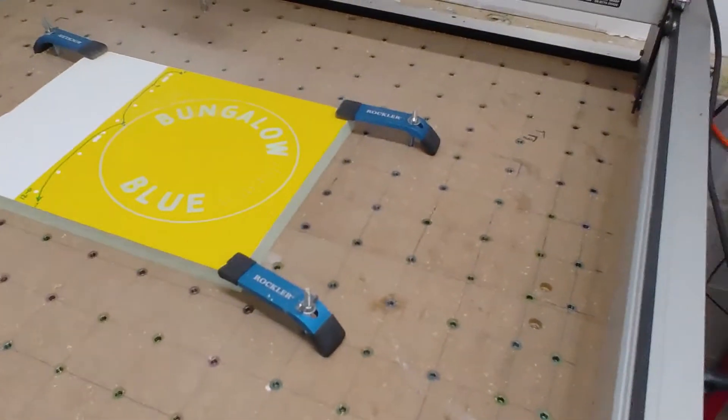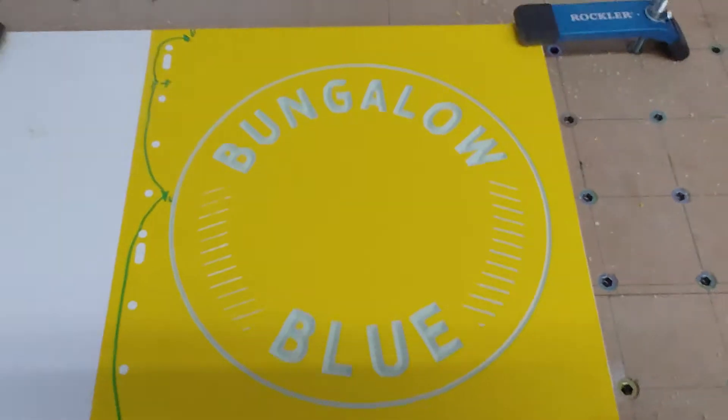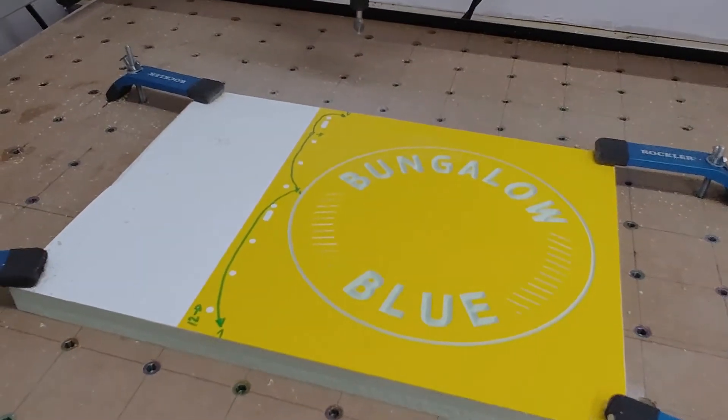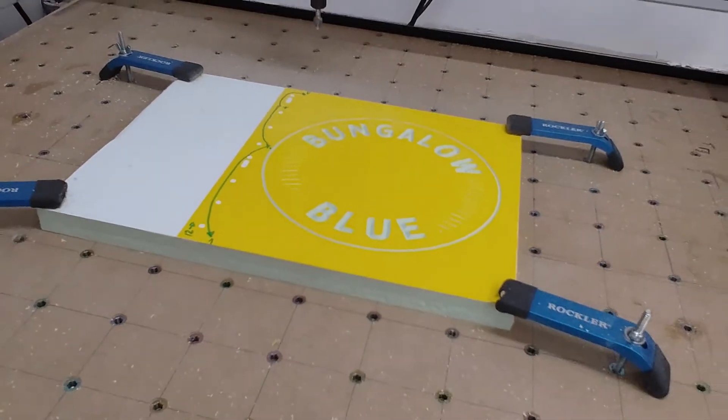That took a few minutes, but there is part one done. Now I need to change my bit, and then we will do the pocket and the profile cut.